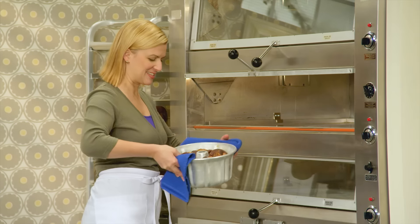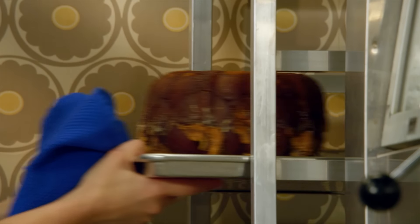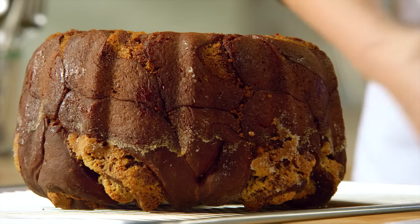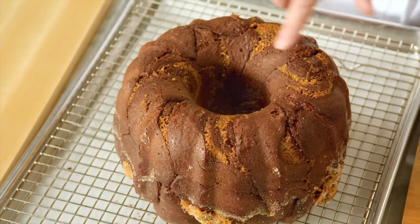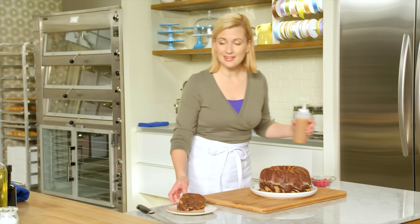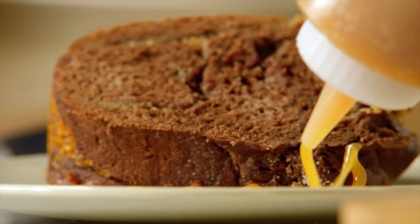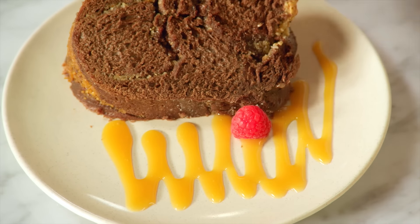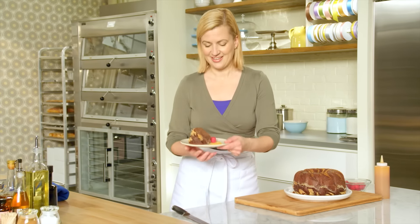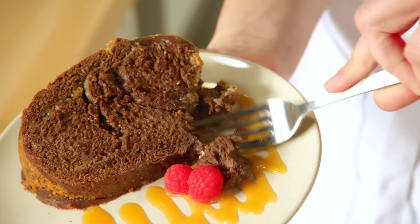It's always so impressive to see this cake come out of the oven, and it smells fantastic. Let that cool for 20 minutes in the pan, then turn it out to cool completely. Isn't that spectacular? You can see the hazelnut swirls — it slices easily. A cake like this just needs a simple accent: a classic caramel sauce, a custard sauce, or just a couple of fresh berries, and you've got a spectacular dessert. This is the ultimate in brioche decadence.